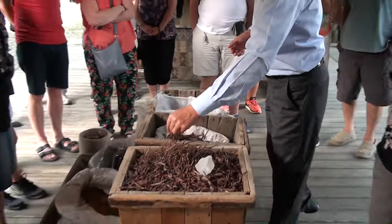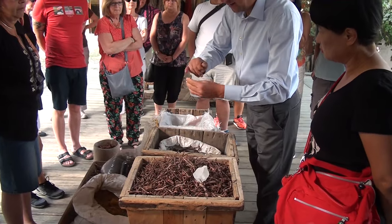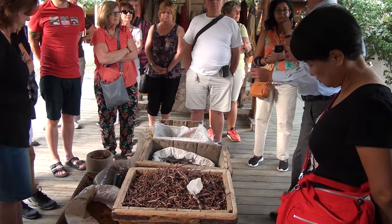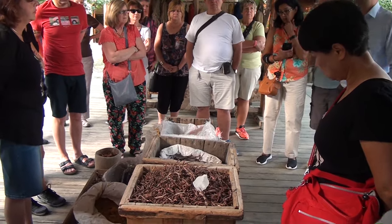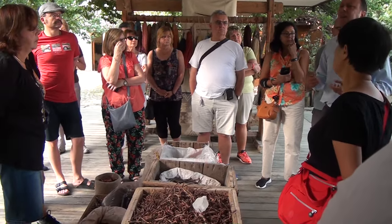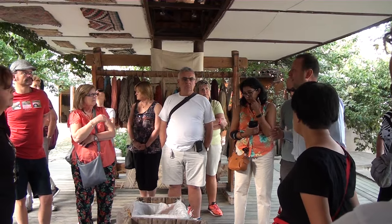Red color we get from cherry or madder root. Do you know madder root? It's a very simple root you can find everywhere in the world. When you boil it, red color comes out. Brown is walnut. Yellow is daisy. Sometimes we add saffron to make the color look more orange.